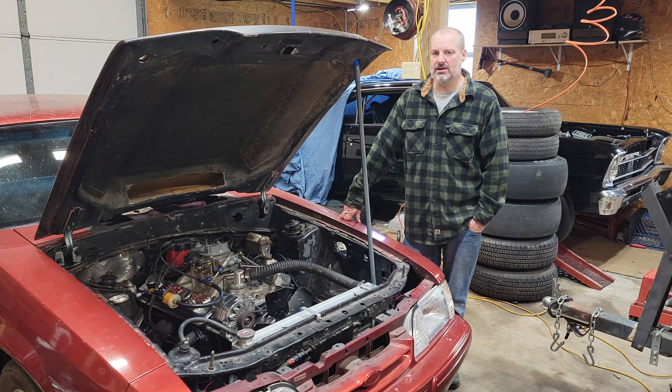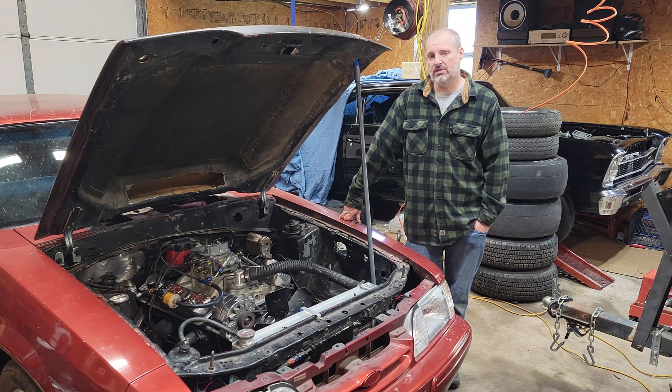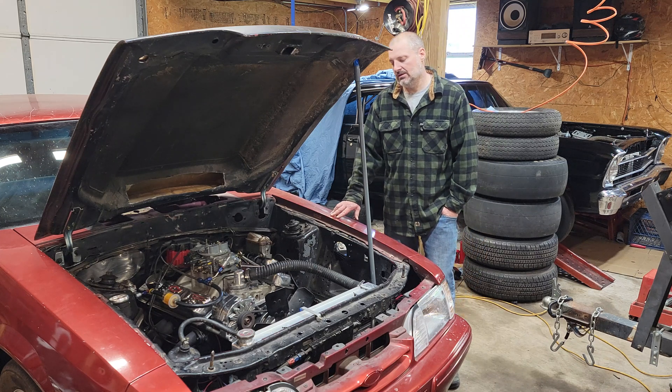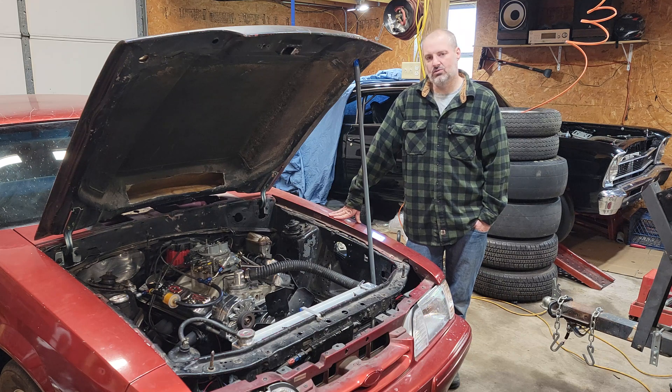My car at the time was a Monte Carlo SS, which I stripped down pretty good — I was probably around 3,100 pounds with me in it. This Mustang is 2,950 with me in it. I had a 3,100 pound Monte Carlo SS with a Dart Sportsman headed 350 small block that ran in the mid-12s. Living out where I live, it was competitive for just messing around.